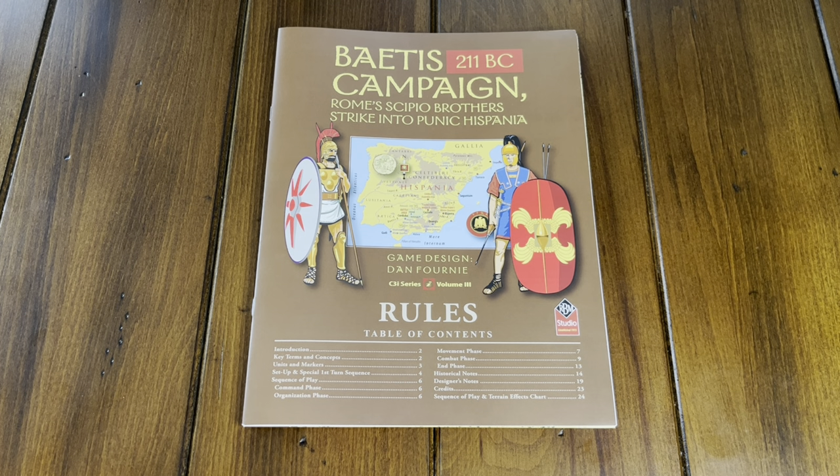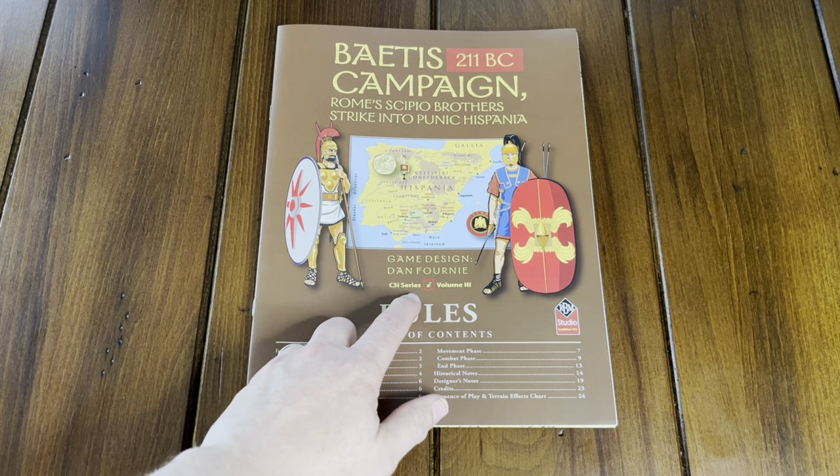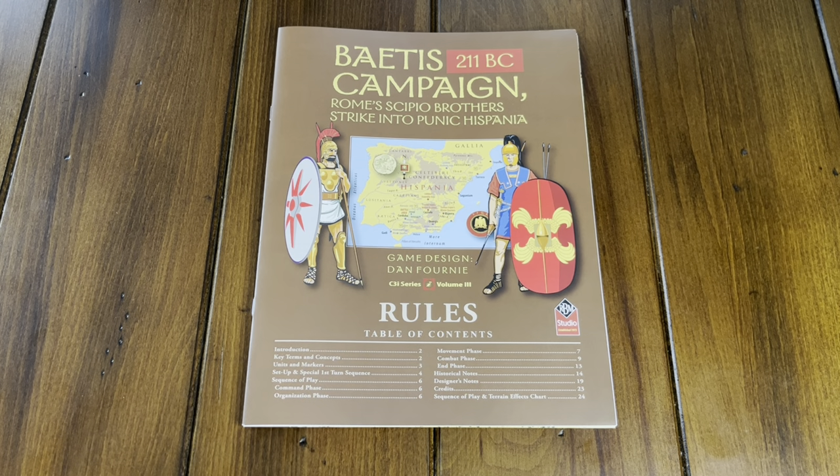This is a game designed by Dan Forney. It is a C3I series volume three game. It is based on a Mark Herman system that was originally introduced in Gettysburg and now has its own boxed edition in Rebel Fury. Those two are both Civil War games.